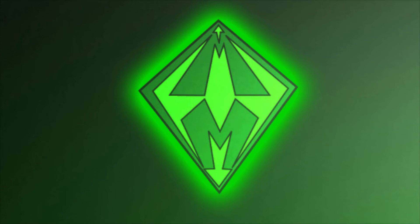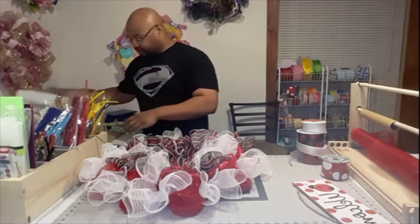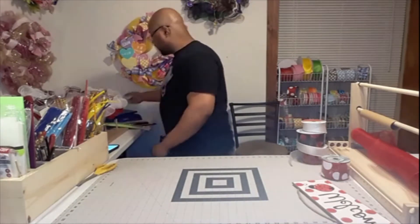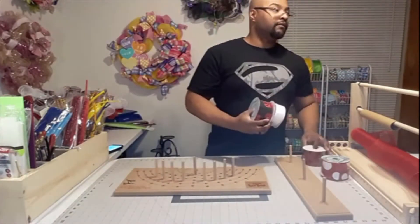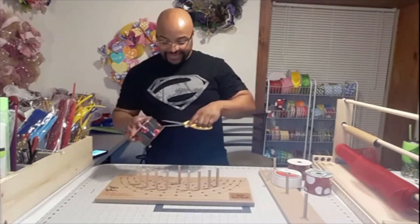Hey everybody, Mesh Man here for another tutorial. This time I'm finishing off my ladybug wreath with the bow and ribbon. I already finished the base, which came out pretty good - got my whites, reds, and a little bit of both in three meshes that I decided to combine, just to give a little bit of flair. The ribbons I'm going to be using are a white, a red and black polka dot, and a white and red polka dot.